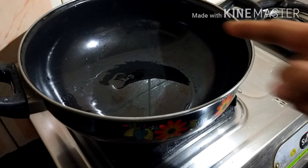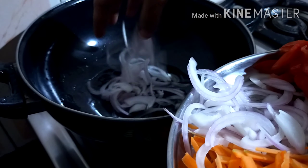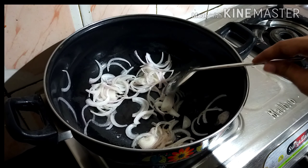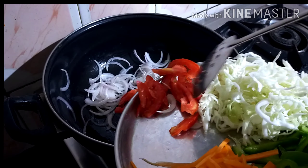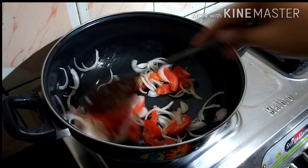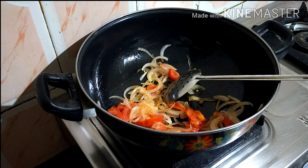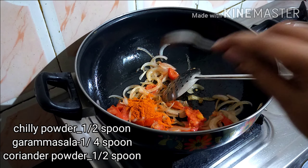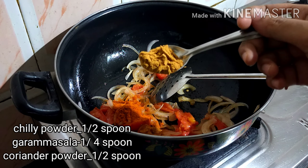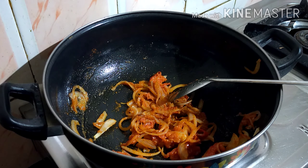We add a tablespoon of vegetables in a bowl. We add some color. Make sure we add a teaspoon of vegetables. We are going to add chili powder — add 1 cup of chili powder, 1 cup of garlic. Add carrot.